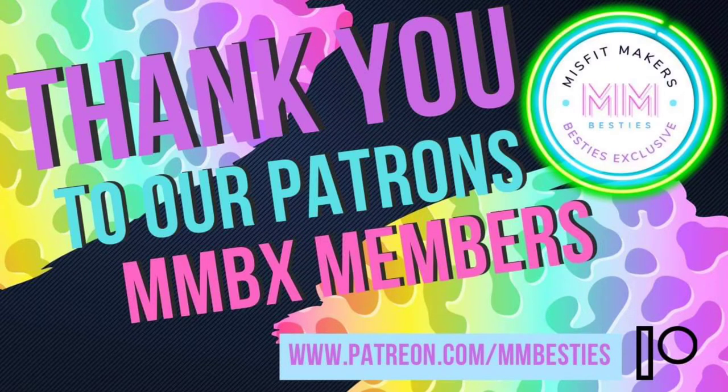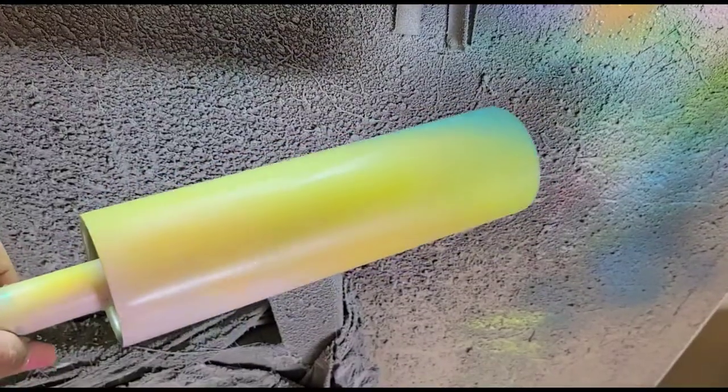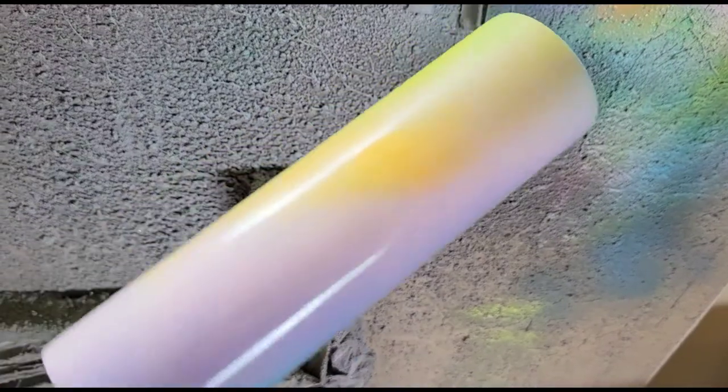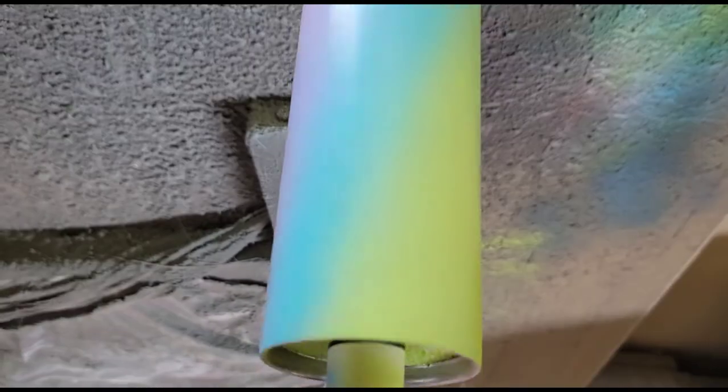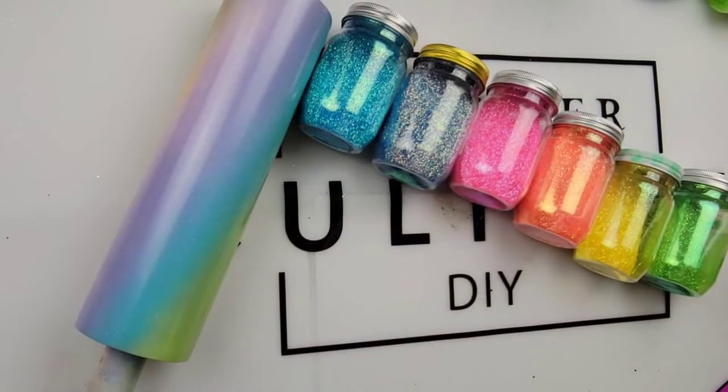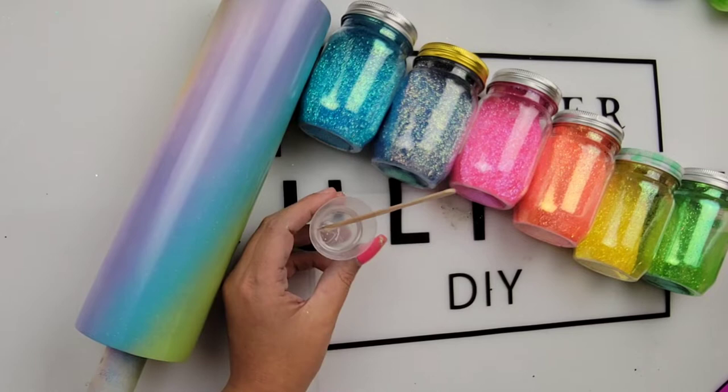Today I'm using a 32 ounce plump from Steel Magnolia. I spray painted my tumbler in a swirl pattern in the same colors of glitter that I'm using — all Rust-Oleum colors: blue, green, purple, orange, yellow — just in a nice swirl pattern.